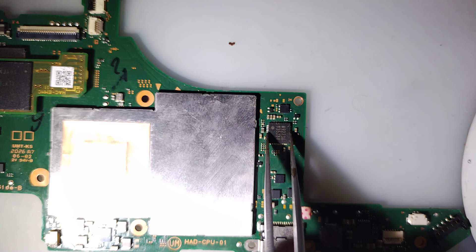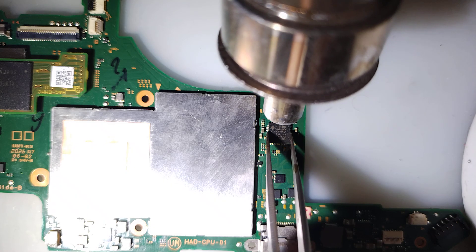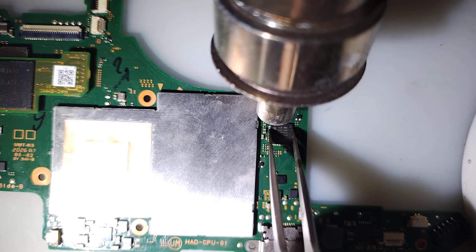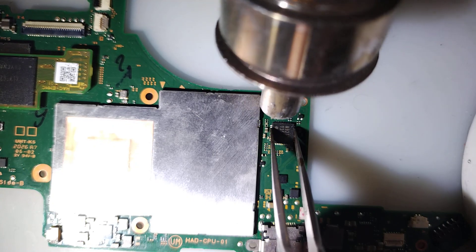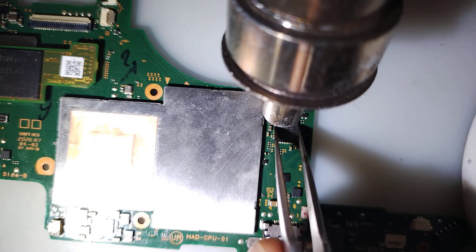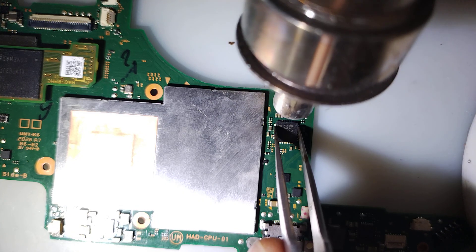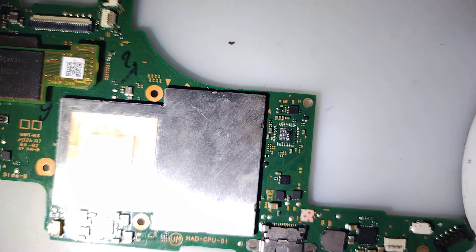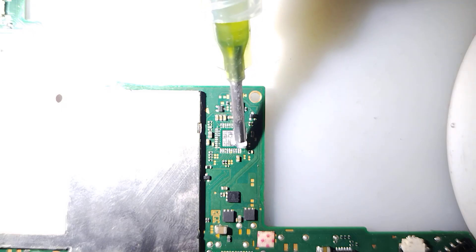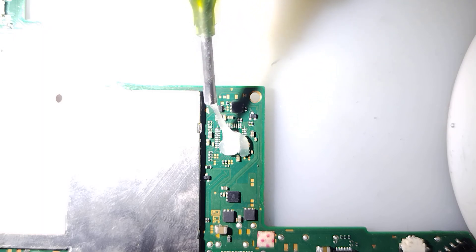Let's go ahead and get it done. The airflow is a little too high — there we go. It's definitely a very difficult thing. There we go. Dang it, there's like little hairs and crap in my flux — my flux is contaminated. Alright, here we go.